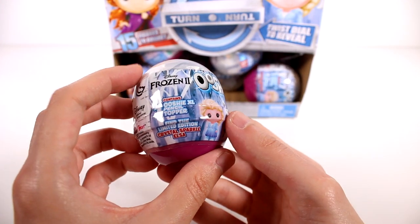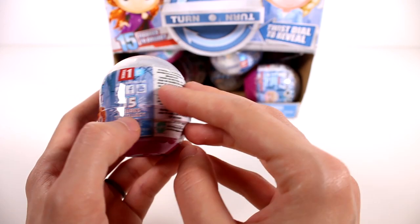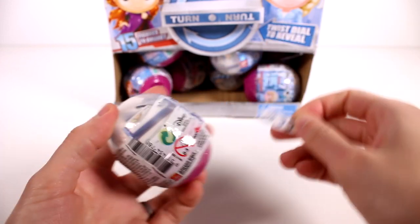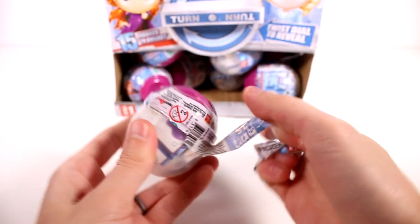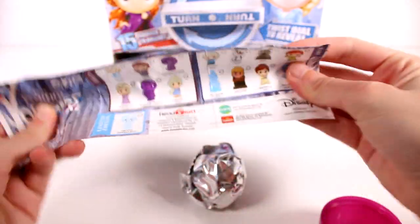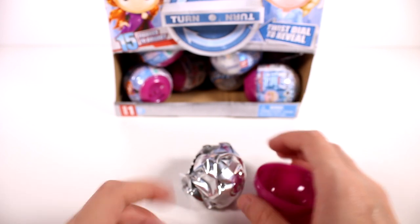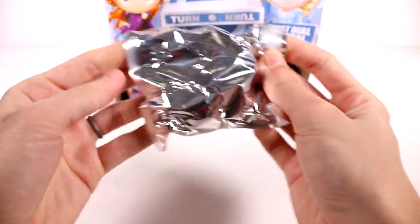Here is our first capsule. It says it contains one Ooshi XL pencil topper and then find the rare one. They are kind of in a little gumball-like capsule, and they have a little blind bag inside as well. And then we have a checklist - I'm going to keep this off to the side just in case.